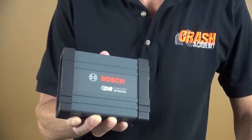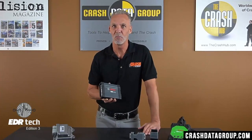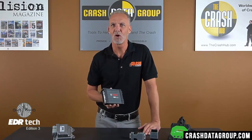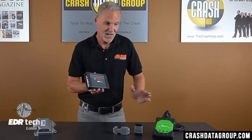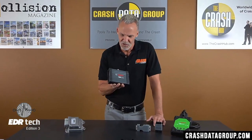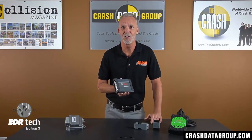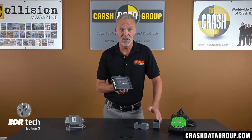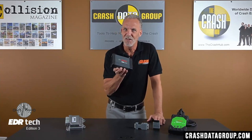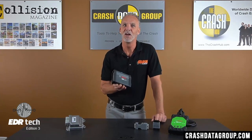The CDR500 FlexRay adapter was introduced in 2014 and there's still some confusion about its purpose and use. A common question asked is: do I still need to use the CDR500 FlexRay adapter if I have a CDR900? The short answer is yes. The CDR500 is an adapter that facilitates communication between the CDR interface modules and certain vehicle modules, similar to the commonly used ACM adapter or DLC adapters.